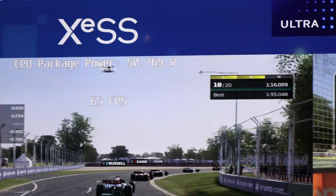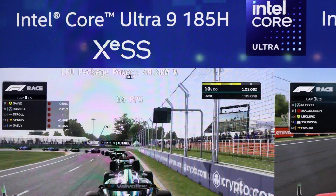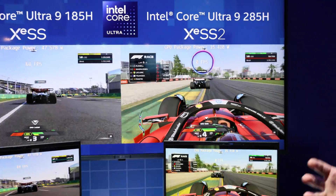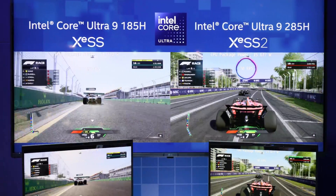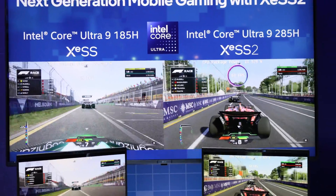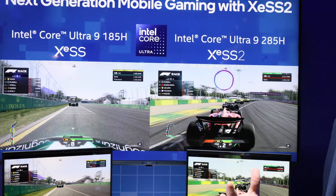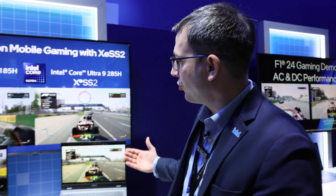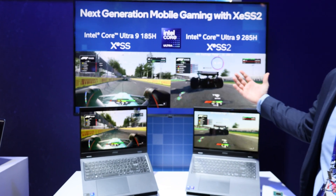Tell us a little bit about that whisper mode — what's that actually doing to bring that power down basically almost 3X down? All the different OEMs and partners have the ability to set different power profiles. We just put a different power profile — like a rev limiter on that engine, maybe to save gas in different instances. We're just putting a rev limiter on that power to showcase that while being low power, we can still be extremely performant thanks to our XMX engines.